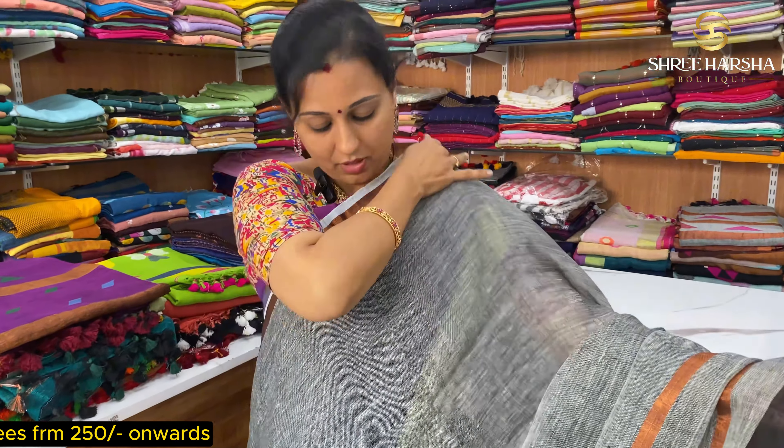This saree has rose embroidery and is very sold out. It is very trendy. It has full stripes in linen and jute. It is very different and very soft. This is just ₹2499 — a new collection.